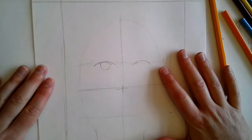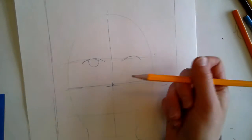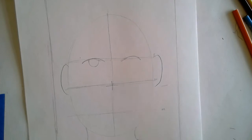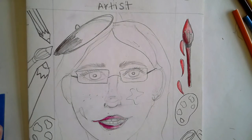So everyone should have this done. You have your frame, your head, your neck, your shoulders, your ears, the basics of your face, and then your hair. Now we're going to move on to the details — and this is a picture from one of my Google Meets.